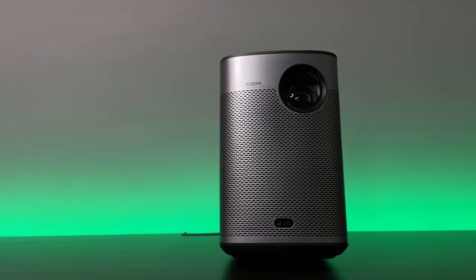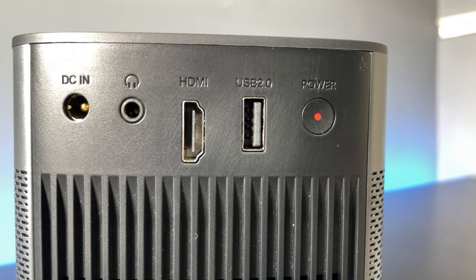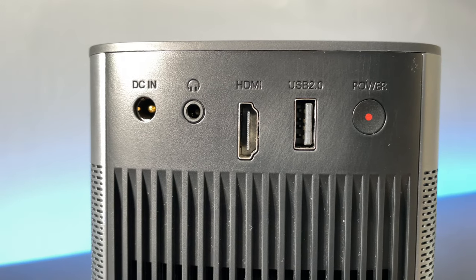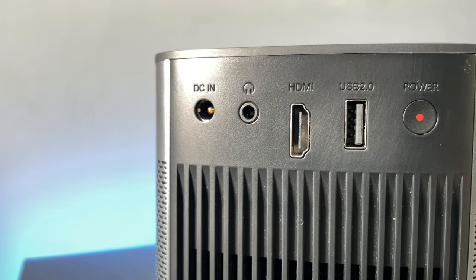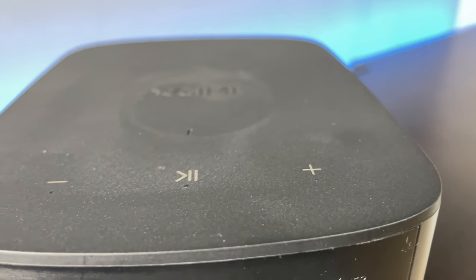Let's look at the design. It is quite a small projector — it can fit easily in my hand. It's got a really nice metal perforated finish that also works as an air intake. Air comes out the back where we also have our ports: power, headphones, HDMI, and USB, plus a power button. On top we have two volume touch buttons and a pause/play button, with an LED indicator. At the front we have the lens and the auto keystone sensor.